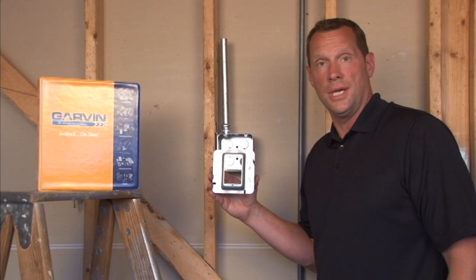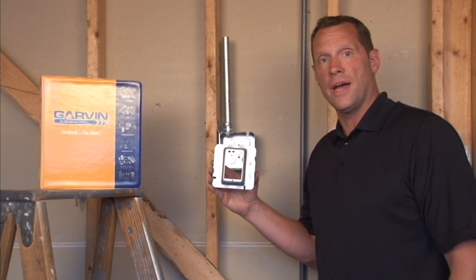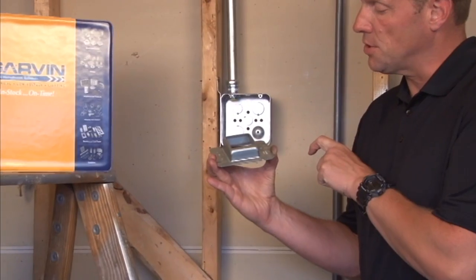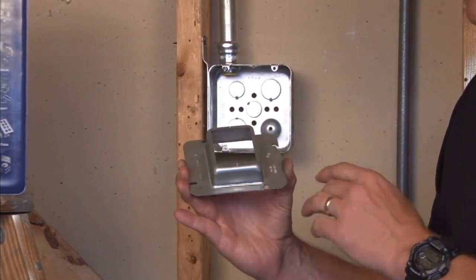Part number 72C16 is a 4 and 11/16 inches square, one-gang device ring that is raised an inch and a quarter from the flat stud surface for one and one quarter inches of drywall, tile, or plaster that's built up on the wall.